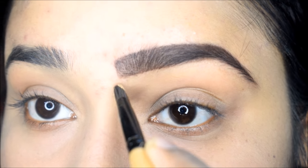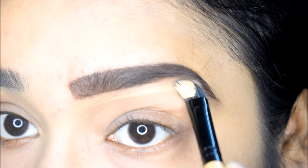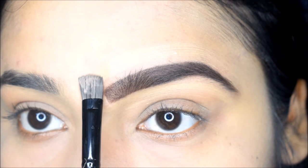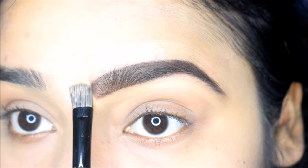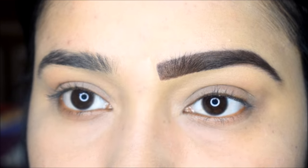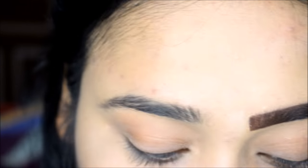After this, if you want, you can continue with your makeup. You can apply product along the brow line and blend it in. After blending, set it, and your eyebrow will be perfectly shaped and prominent.